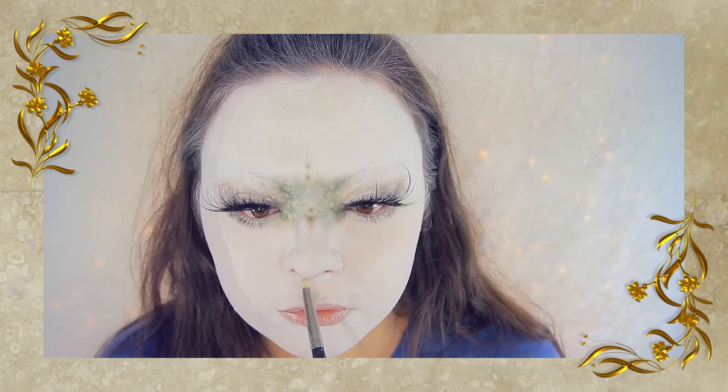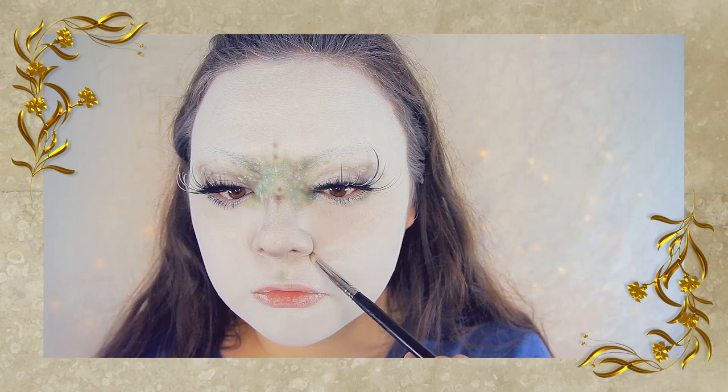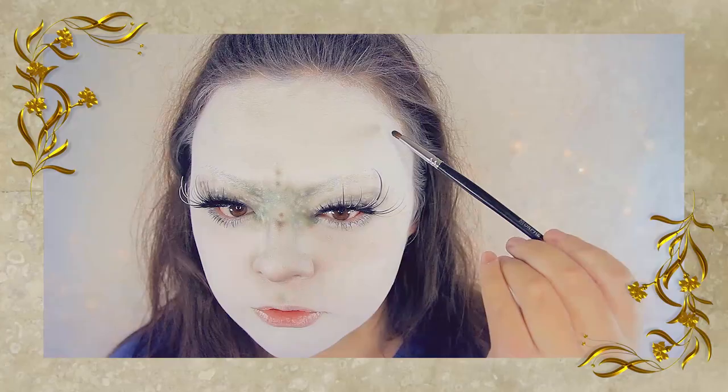Now back to my face. First you want to take a green shadow and apply this to your philtrum, like so. Then apply some taupe shadow to the bottom half of your nose to make it stand out even more. Then taking this blue shadow from that same palette, which is called Dark Wave, I'm taking a pencil brush.